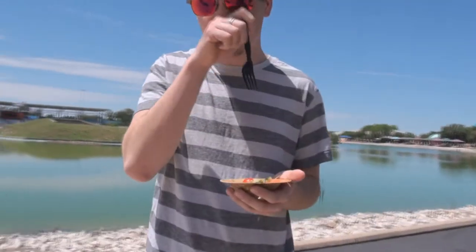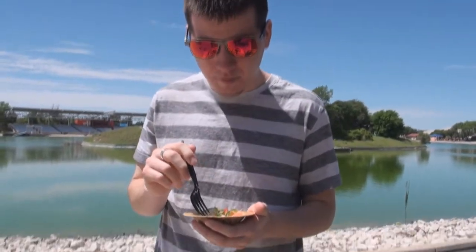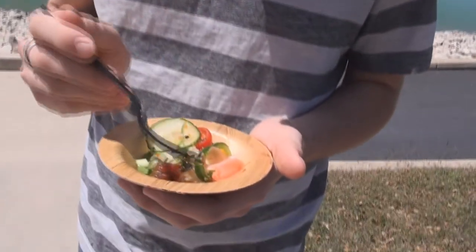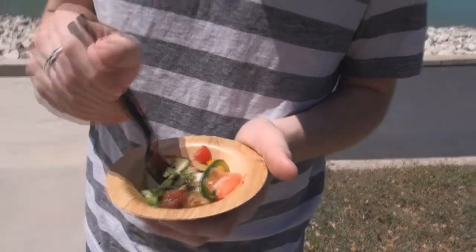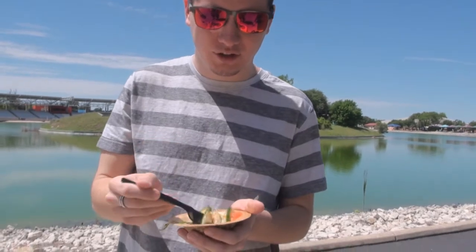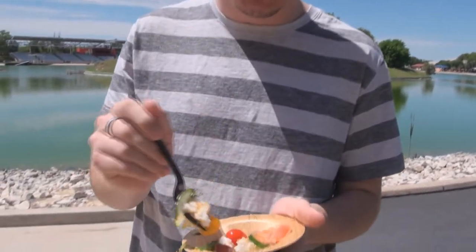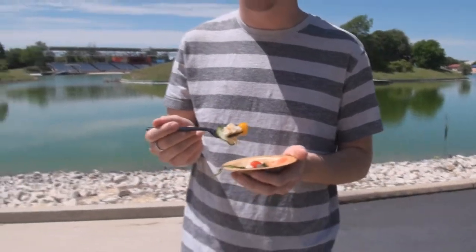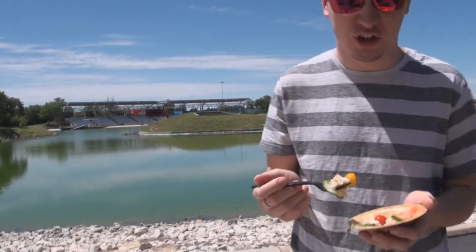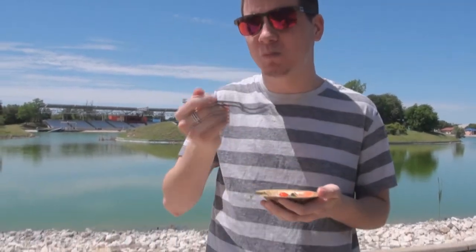This is the tuna poke bowl from Hawaii and Tyler is going to attack it. So Tyler, tell us — how was it in general? Do you like it? Yeah, it's pretty good. I don't like the rice though. What's wrong with the rice? It's like soggy. Oh, it's sticky rice. They call it sticky rice, I believe — it's not cooked all the way. Oh really? It's hard? So you don't like the rice.